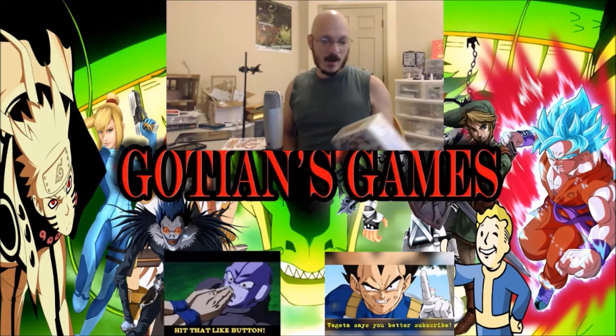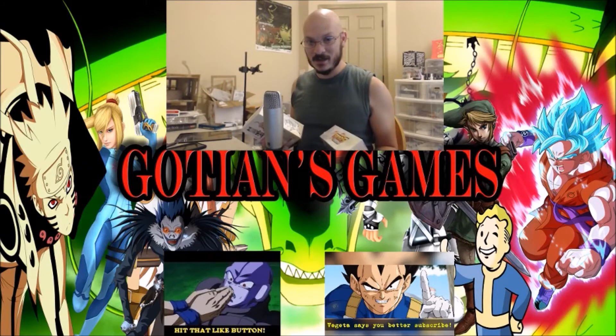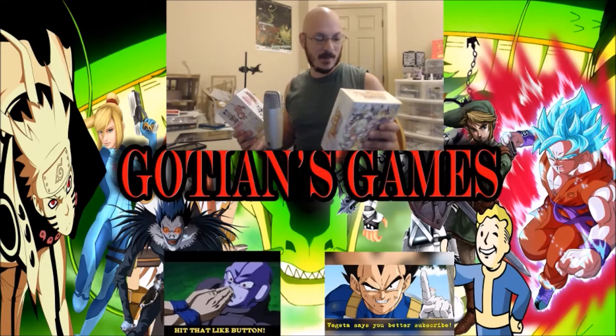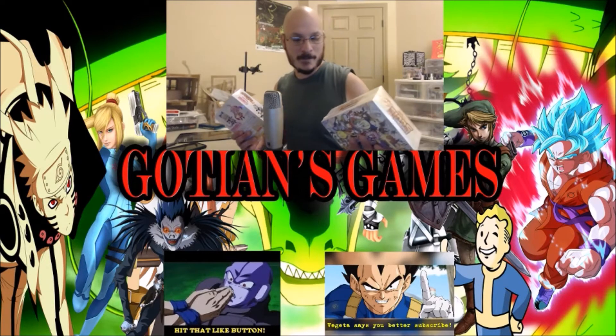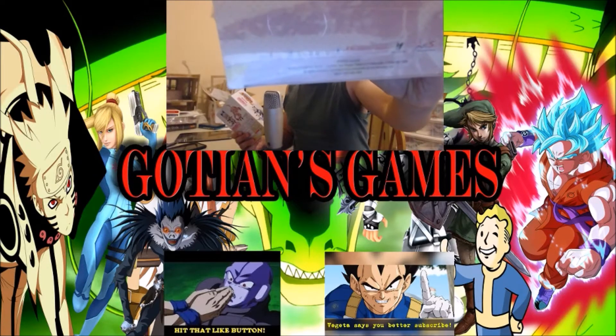Today we are unboxing Mugen Souls. Now when I ordered this, I ordered this a while ago guys, I never opened it. So we're gonna go ahead and open them — I don't even remember when I placed the order back. This is through NIS America.